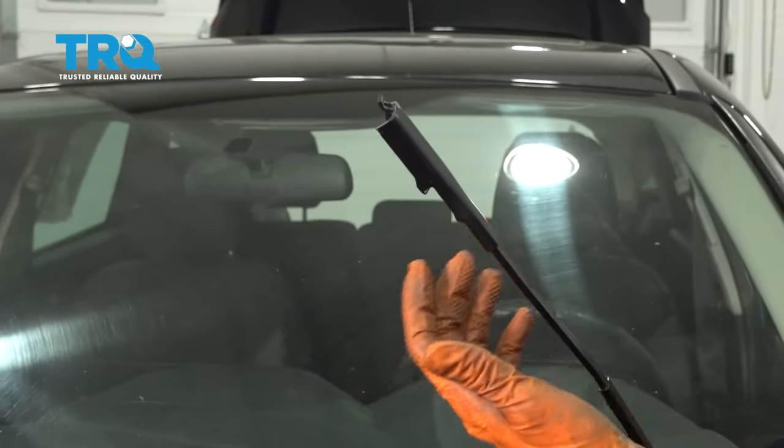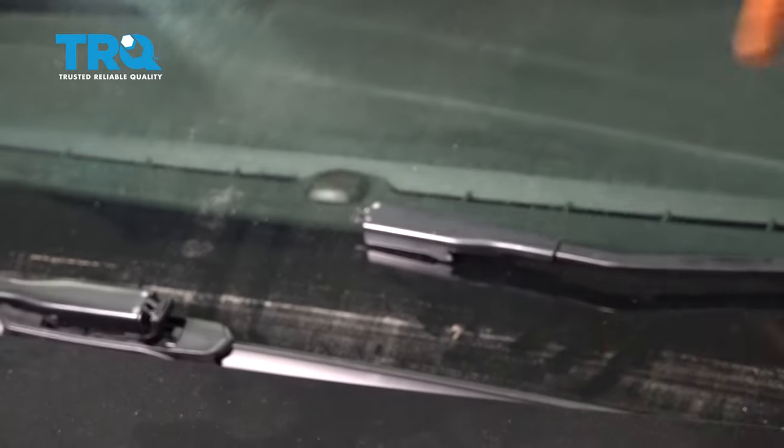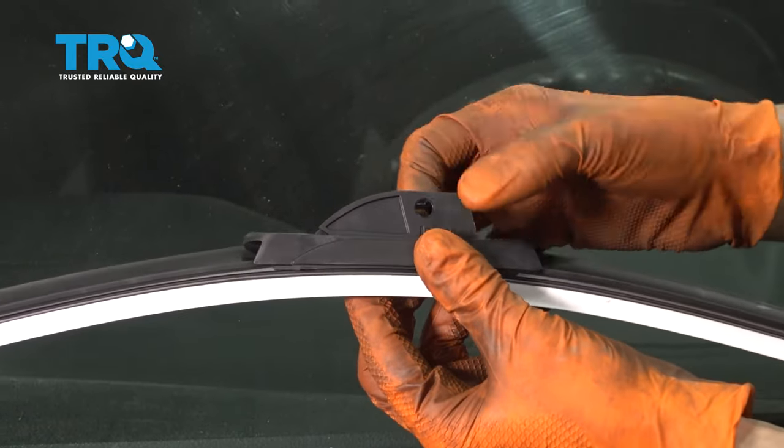Once the wiper blade is off, don't just let the arm sit there, because there's a possibility it could come down and hit the windshield and crack the whole thing — this is bare metal onto glass. So when you get your new wiper blade, it's going to have an attachment for the hook type arm.